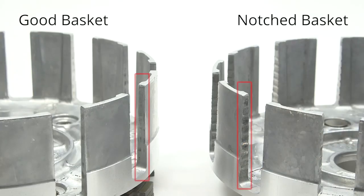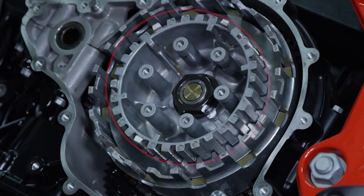Inspect the basket tanks for notching or wear. If the basket tanks are notched or worn, replace the clutch basket before continuing the installation. Inspect the center hub for notching or wear. If notched or worn, replace the clutch center hub before continuing the installation.